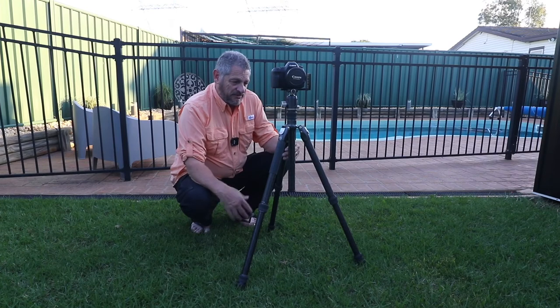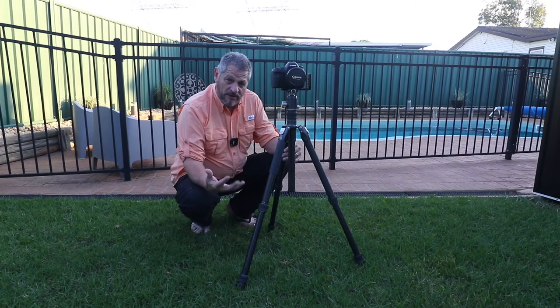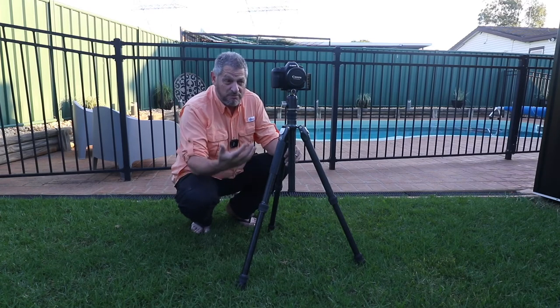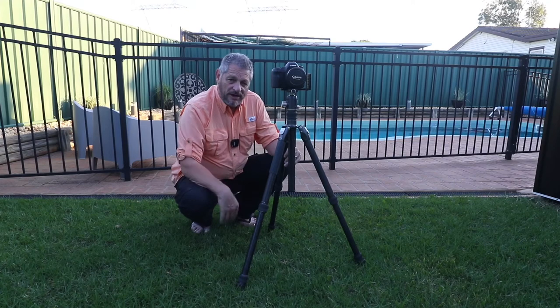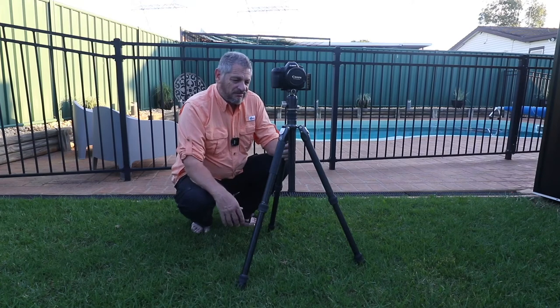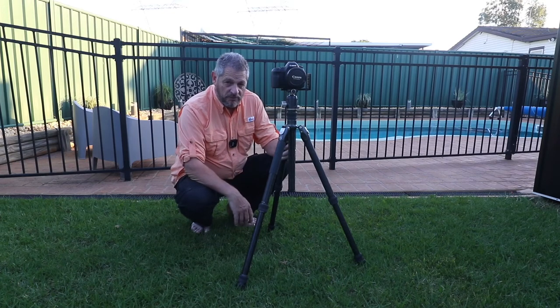If you want to spend the extra money, go ahead, but it all depends on what camera gear you're using. I use heavy digital SLRs with big heavy lenses and I needed a tripod that will take the weight. If you're shooting with something lighter, such as a mirrorless Sony or Fuji, or even the smaller Canon and Nikon bodies, this is probably a bit overkill for you. But if you want a beast of a tripod and you've got the money, this thing will fit the bill perfectly.